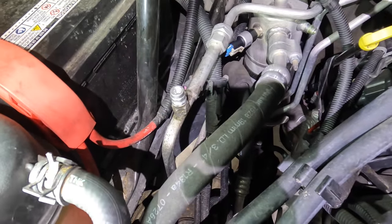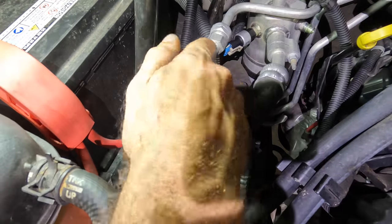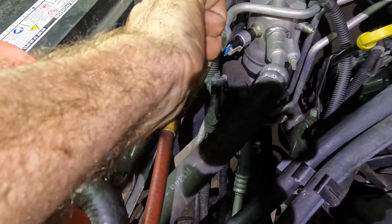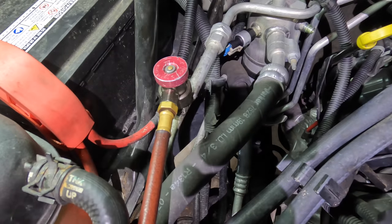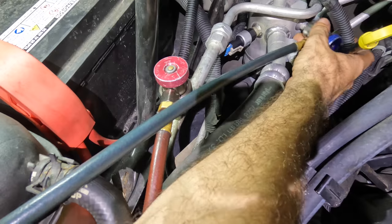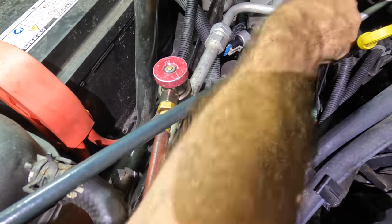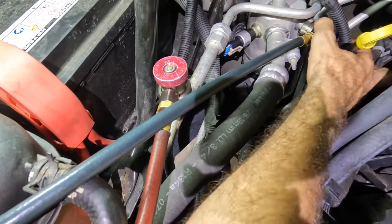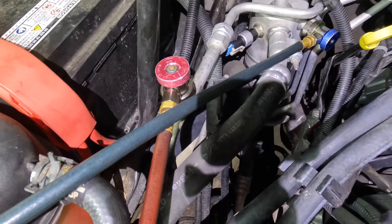Alright, machine powering back on. Let's get our service valves reconnected. Low side — go on there, there we go. Alright, beginning vacuuming now. We'll set it for ten minutes.